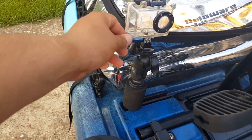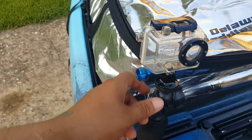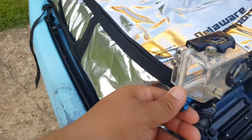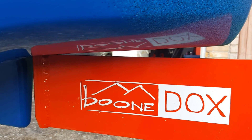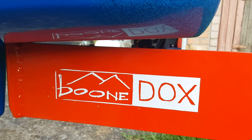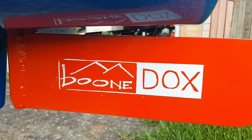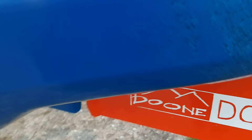I have this old school GoPro Hero 2 which is still working. I did go with the Boondocks rudder — it's upgraded, better than the factory. Way better.